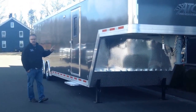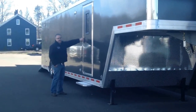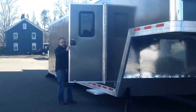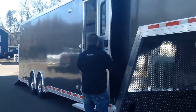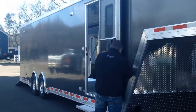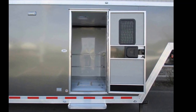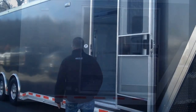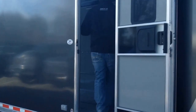Charcoal gray exterior on the color — real nice, real rich. We have an option with a window in the escape door as well as a screen door, so this is what we call a camper door. You can be inside the trailer, have the screen door closed and not get bugs inside. We're going to walk inside and show you the inside first, then walk around the outside.